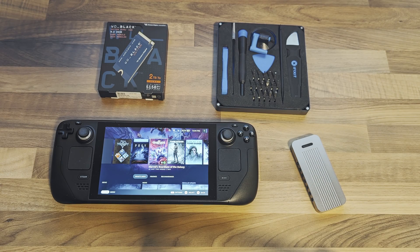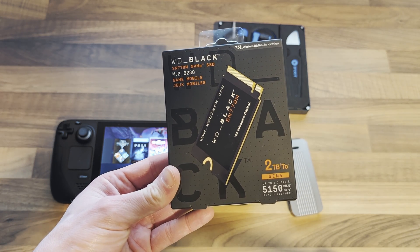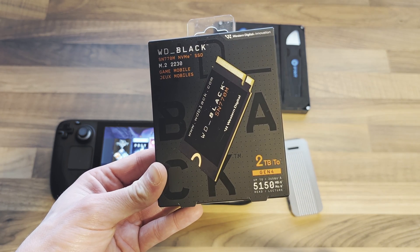In this video I'll show you a simple way to clone your data to a new drive before installing it in your Steam Deck. I'll be upgrading from a 512GB Western Digital SN740 to a 2TB Western Digital Black SN770M.